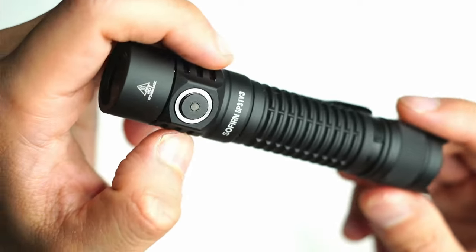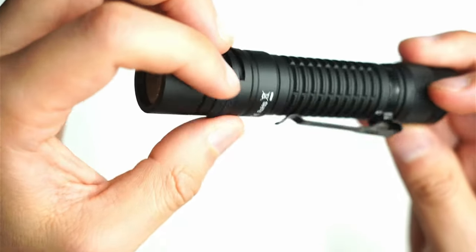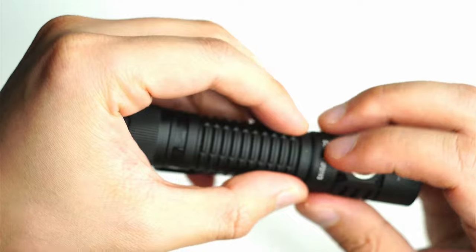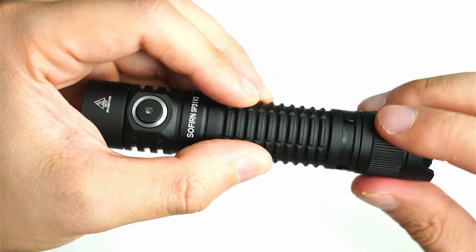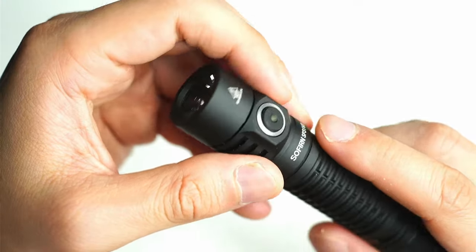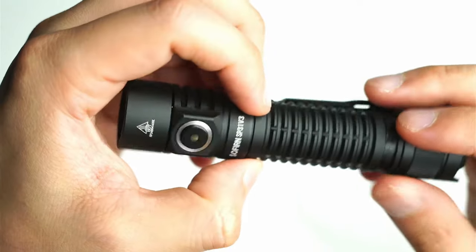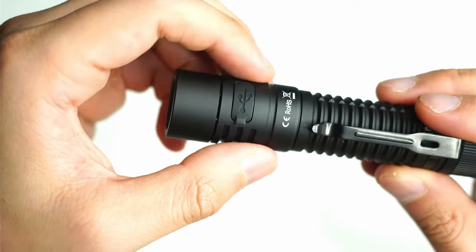Second consideration — more of a design suggestion than an issue. I would have liked to see Sofern implement the USB-C charging under the bezel. I've seen it on a lot of other flashlights where you unscrew the head and the USB charging port is just underneath the bezel, and you remove the cell by unscrewing the back. I know it's a more premium feature, but Sofern have done it on one of their larger tactical flashlights. It gives an overall nicer look and prevents issues like the port cover being open or getting damaged.